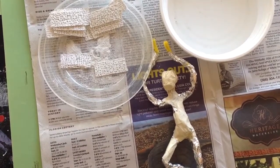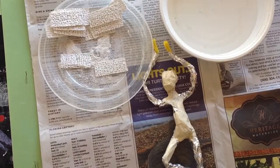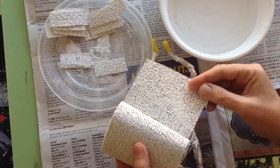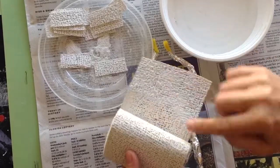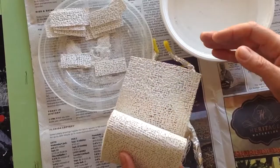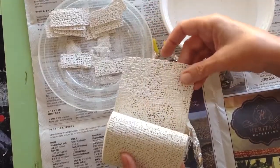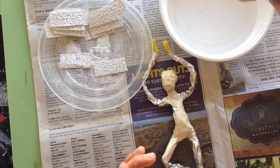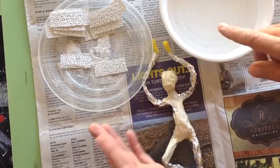This is the plaster wrap method. We're going to be using this material that they used to make casts out of when you broke your arm. It's like a cloth with plaster embedded into the fibers. To make it work, you have to dip it in water and smooth it around.